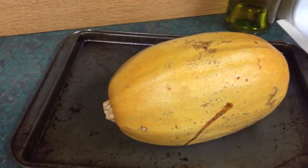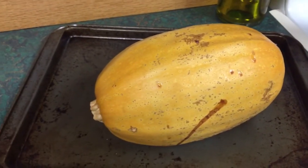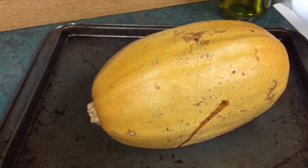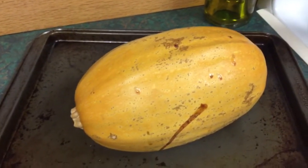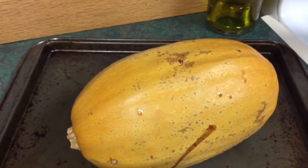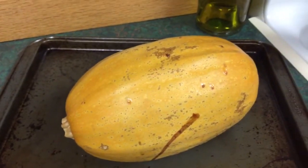If I need it for dinner that same night, I leave it whole and let it go about 20 to 30 minutes, depending. It's really the easiest way to cut any squash. I do that with acorn squash too — I would do it with all of them because it's just easy.